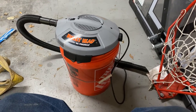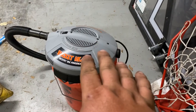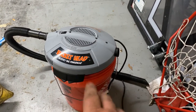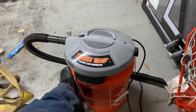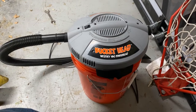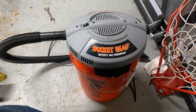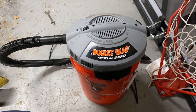It is a little high-pitched squeal when it's running, but it's not awful for what it is. I would definitely recommend picking one of these up — it has just been unbelievably handy.